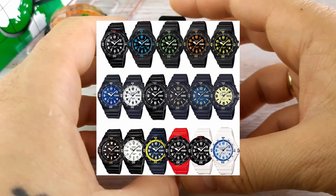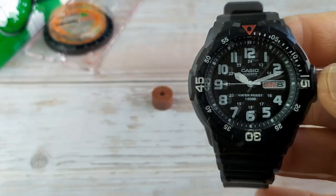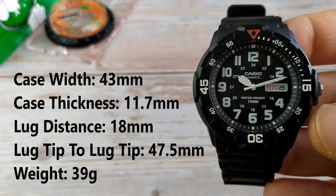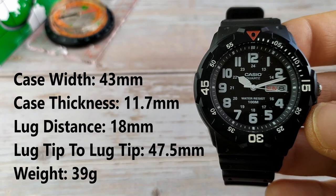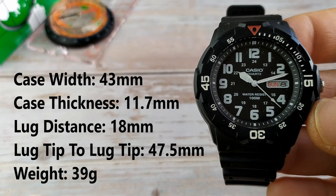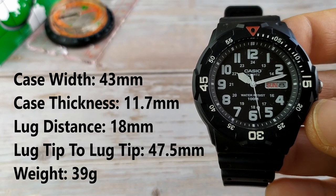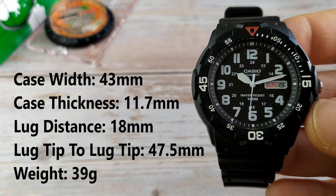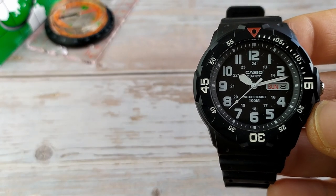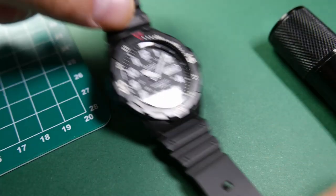Let's take a closer look at the watch. The width of the case is 43 millimeters, its thickness 11.7 millimeters, and the distance between the lugs is 18 millimeters. The strap itself is wider than that — it is 24 millimeters at its widest point and tapers down to 17.5 millimeters. Lug tip to lug tip is 47.5 millimeters, and the watch weighs only 39 grams. It really doesn't feel as big as the measurements would suggest.